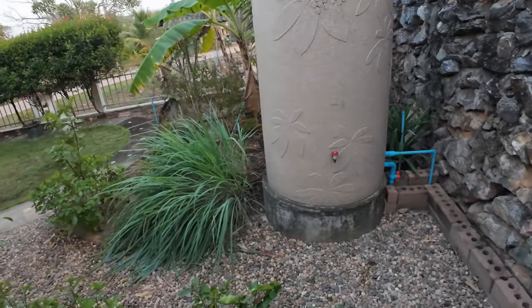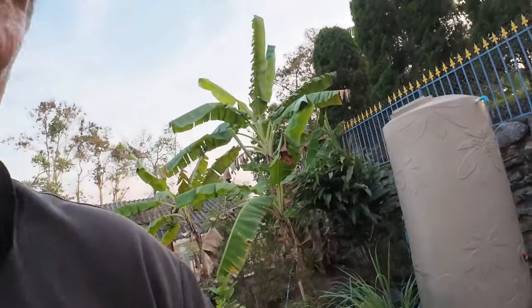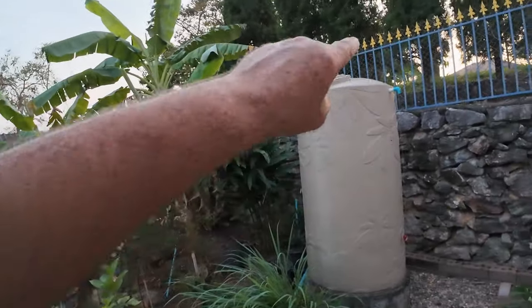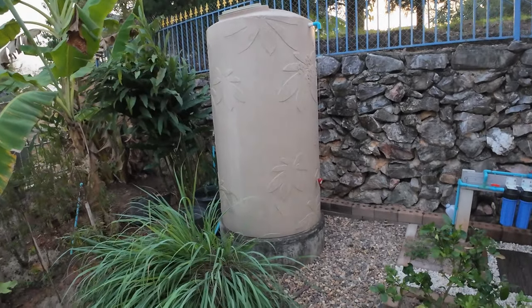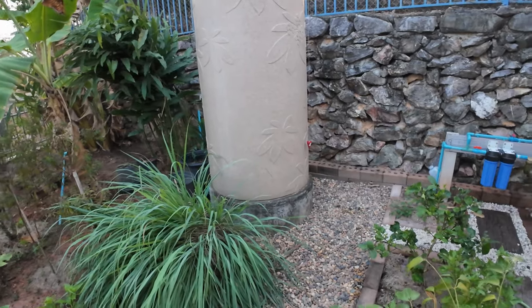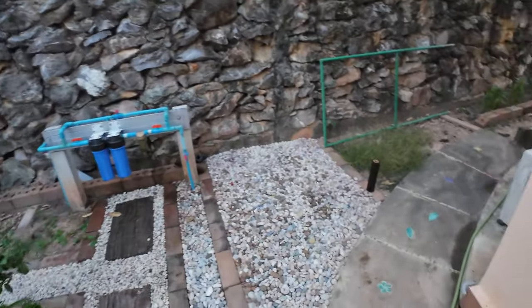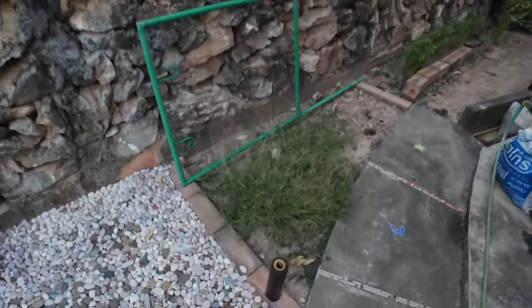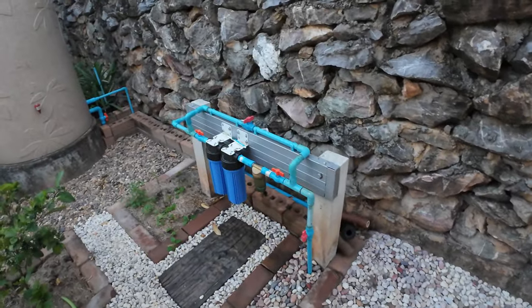You can hear the water going into the tank now. So my little device works — a bottle of water floating in the tank with a plumb bob, which will eventually go down and tell me the water system is working. I'll change this filter first, and then when it stops again I'll change the other one.